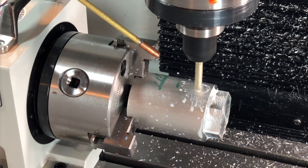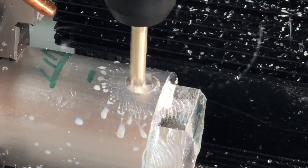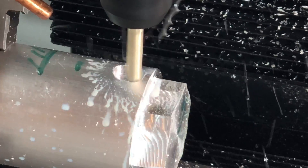Now onto something a little harder. We're going to put a pocket in on this cylinder, and what's significant about this is that the floor of the pocket will actually be curved, matching the same curvature of the diameter of the cylinder.